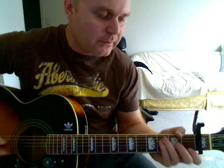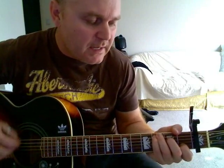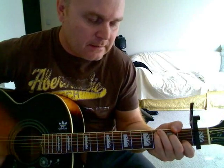The chorus is: C — nothing's gonna change my world — G, G7 — nothing's gonna change my world — G7, nothing's gonna change my world — G7, nothing's gonna change my C.